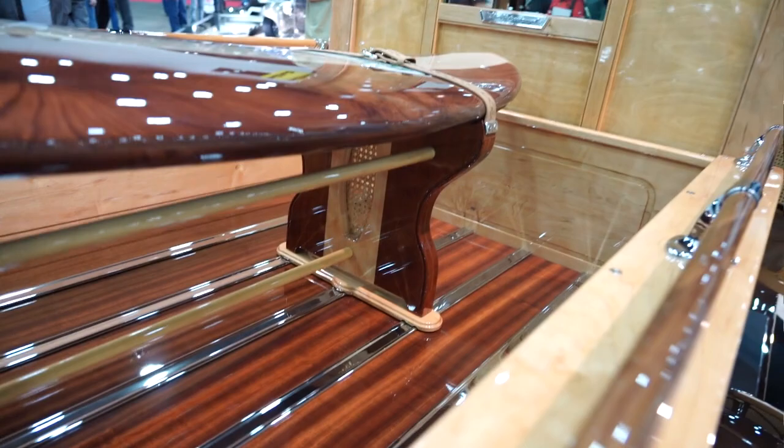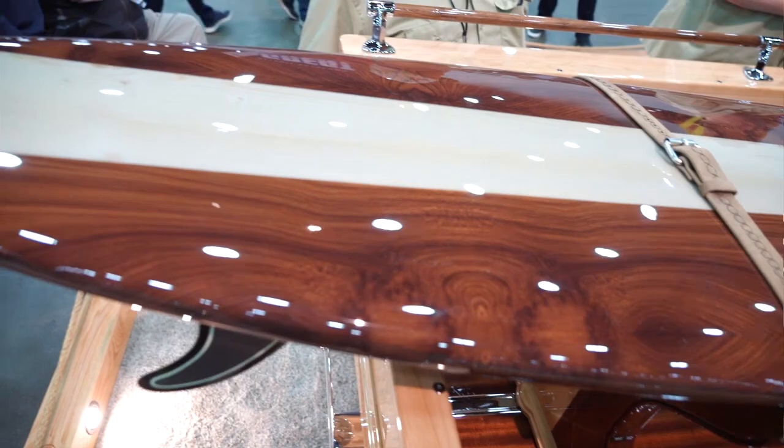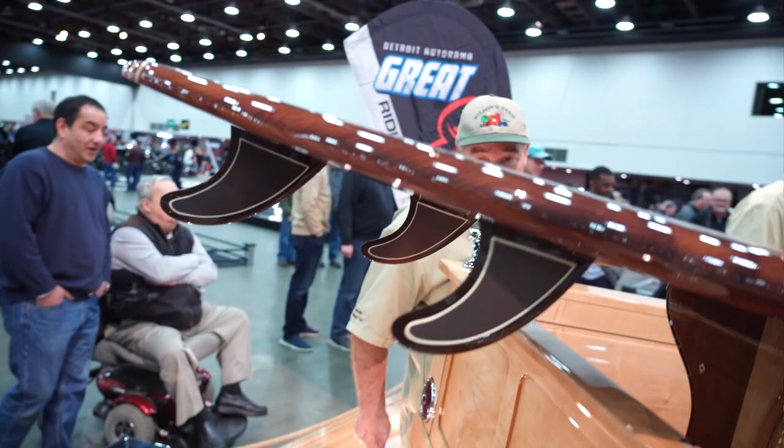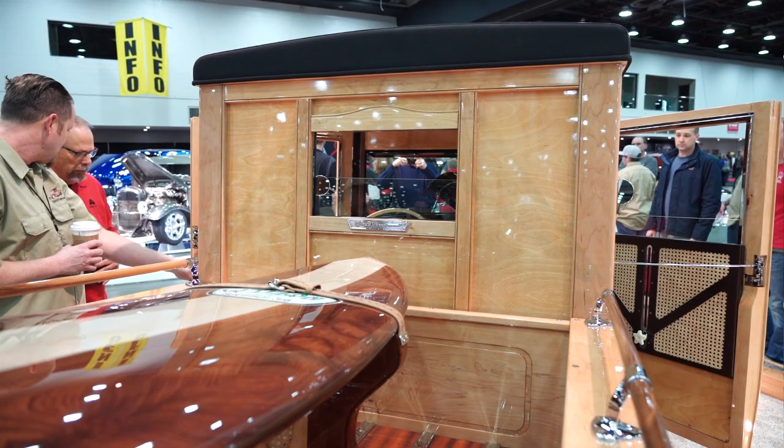The surfboard is a custom surfboard that Brad Starks modified. He put the Wilson's Farm custom surfboard logo in it to match what we do, and then we custom painted the fins to match the truck. On the back of the cab we've had the back window raise up and down, and then we made a one-off aluminum piece that says 'Driftwood' and had that chrome plated as well.